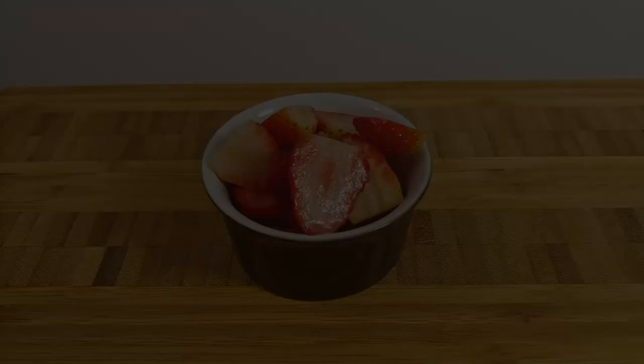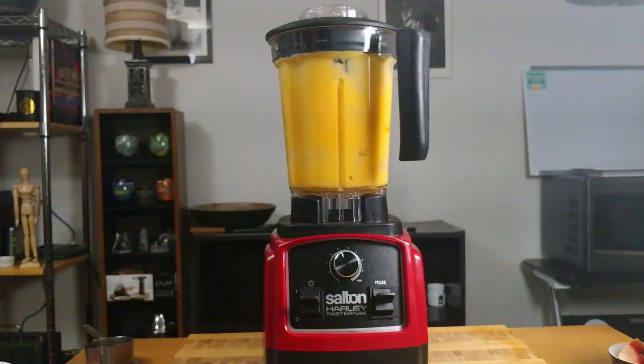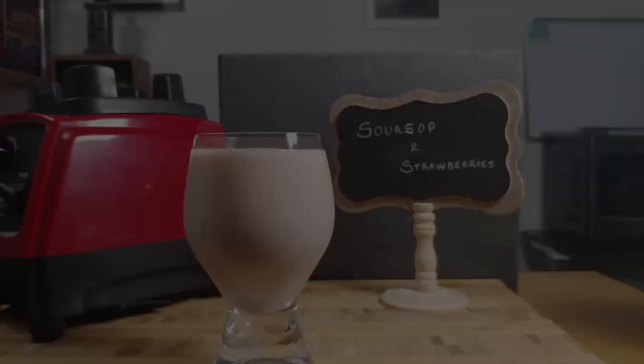The last smoothie today is soursop and strawberries. Following the same steps as before, add the ingredients in the blender, pulse and blend until smooth. Blueberries, raspberries, and blackberries also work well with soursop, as long as they're nice and sweet.